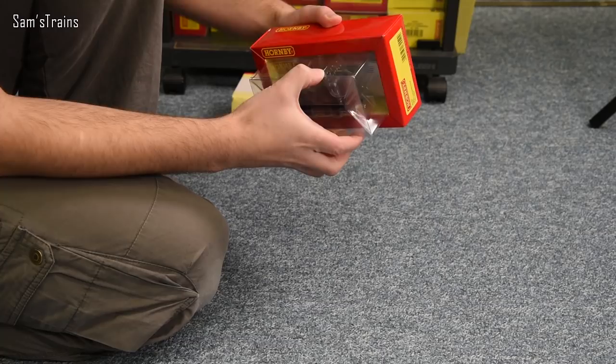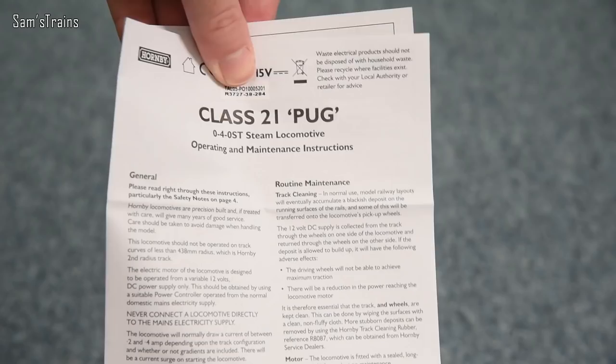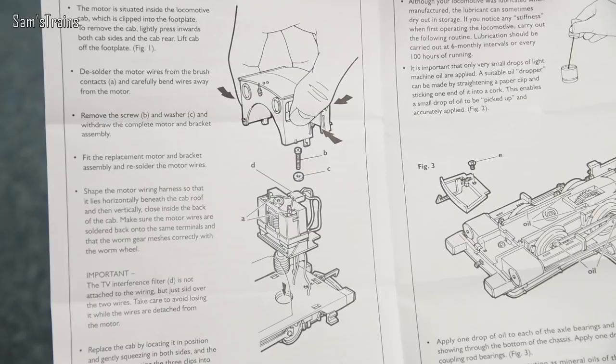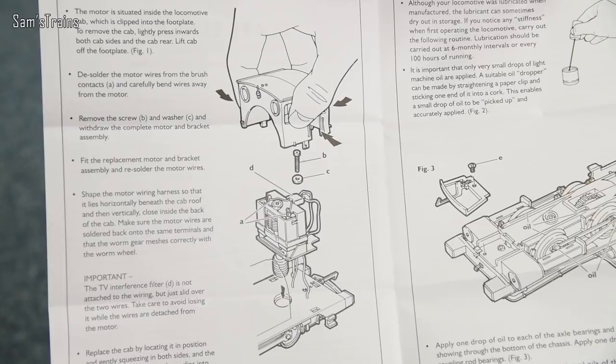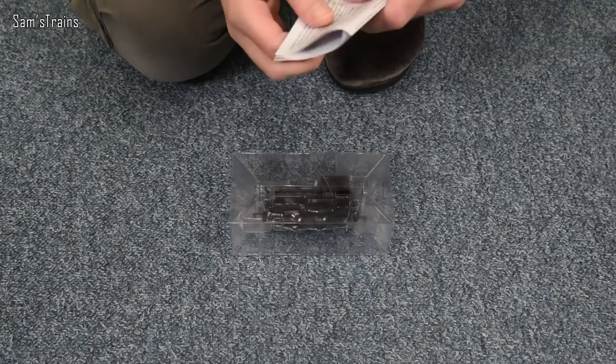Let's get this out. It's got the sort of blister pack, which is pretty good. We seem to have instructions inside the box — these instructions are for the Class 21 Pug. Looking inside, you can see there is no DCC socket there. You can also see that this uses the Type 7 motor, which is a three-pole motor. It's a bit of a shame that this doesn't have a five-pole motor. Already, even though I've not opened the packaging, it seems there are quite a few dated features on this loco. There's also a little bit about lubrication as well.